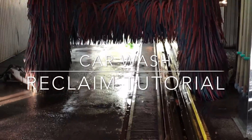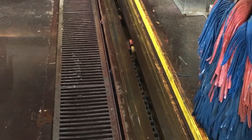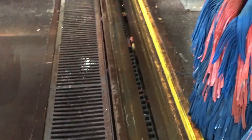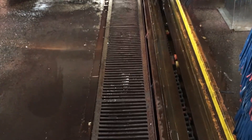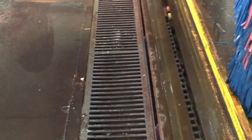We're inside a full-service car wash. The owner is complaining about his reclaim system, his recycler, saying it's not working — it keeps losing pressure. So we're going to diagnose some problems and talk about basically how the whole system works. Any car wash that recycles water all works the same.